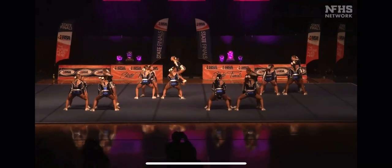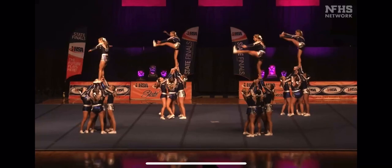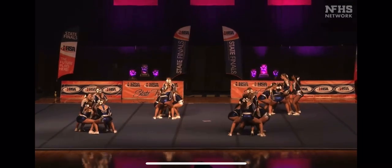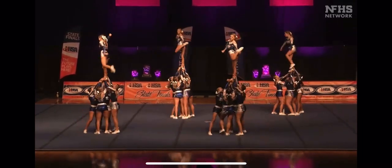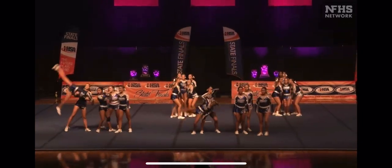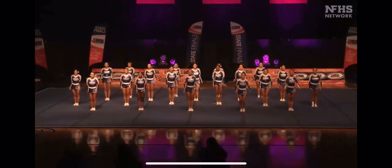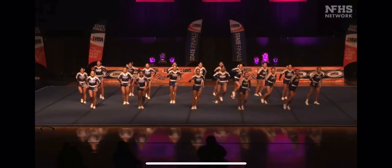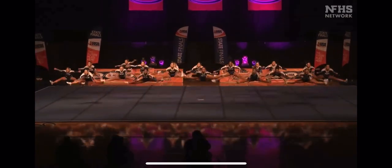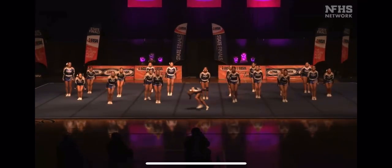Lots of athletes. Everybody in the body positions in the scale — 13, 14, 15, 16, 17, 18. Rotating quad jump, standing full and a center.